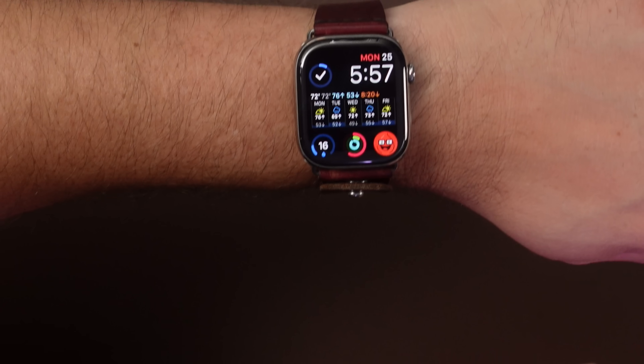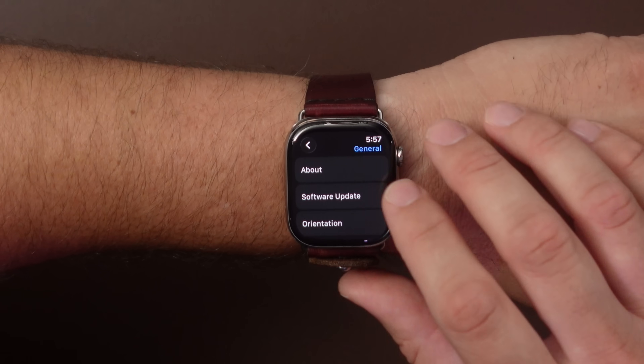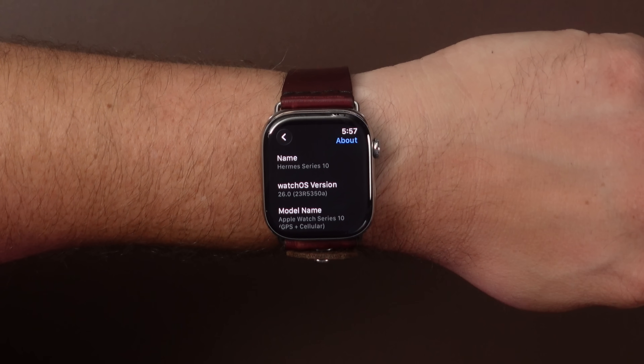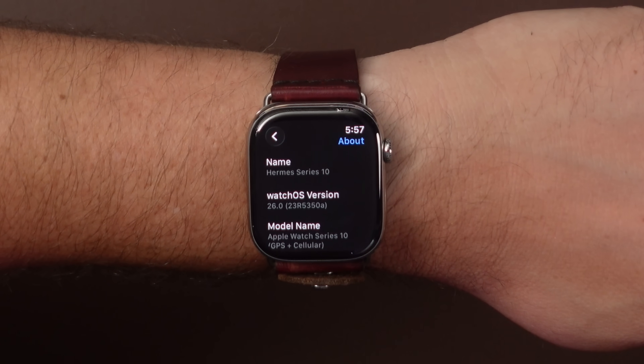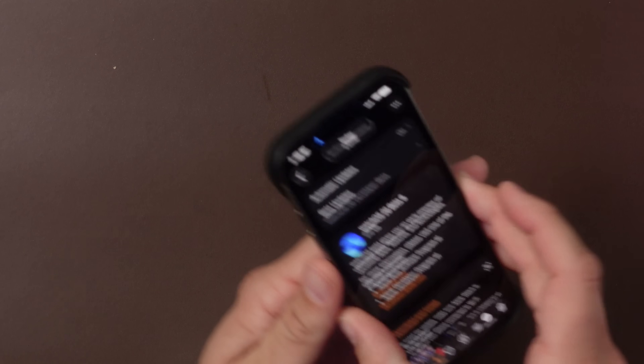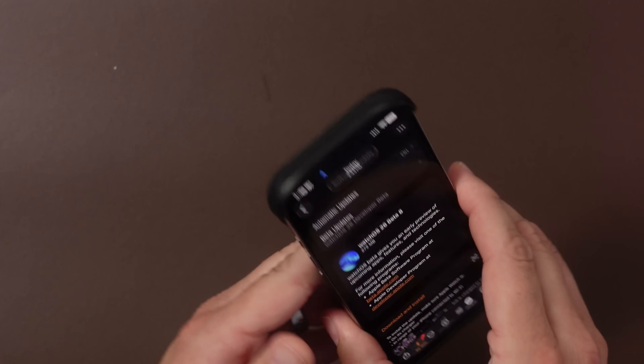Public Beta 5 is still not out yet — it'll probably be out Tuesday or Wednesday at the latest. If we go into the Settings app, go under General, go into About, the build number on this one is 23R5350A. This is another build that ends with 'A' — the last two have also ended with 'A' — so this is a good indicator that we're at the final stretch. The file size came in at 272 megabytes, which is a really small update.